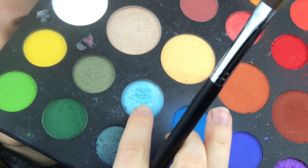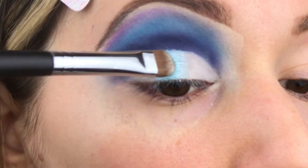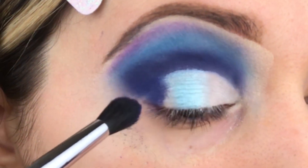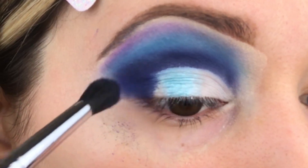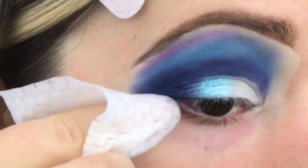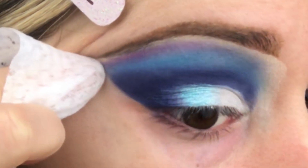Going in with this beautiful light blue shadow, we are then going to create an ombre effect from the white to the light blue, followed by the dark navy blue that we were using all along. Just wipe any fallout with a makeup remover wipe — that really crisps the edge as well.